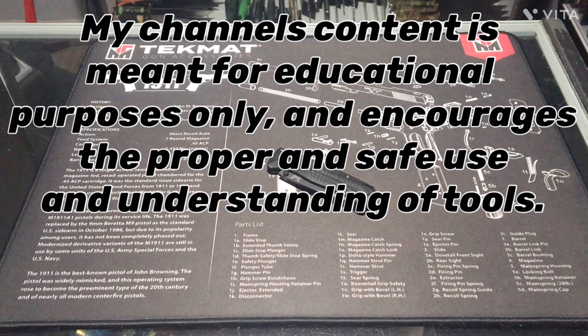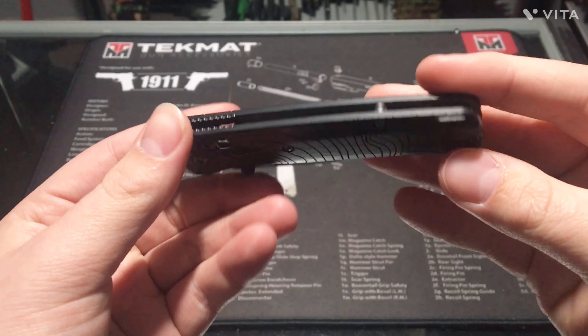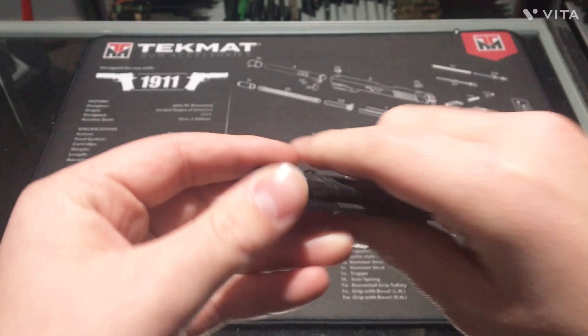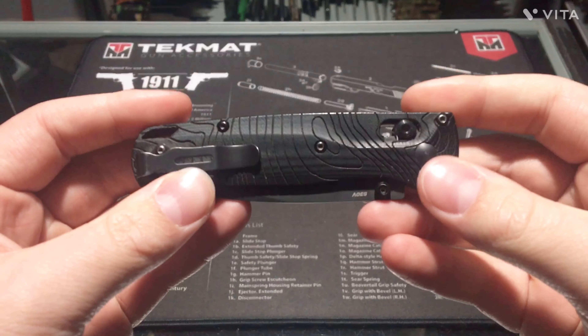Hey guys, welcome to the Knife Guy. We got the Benchmade Bugout here. I've had this thing for about a year and I figured let's do a long-term review for you guys. Let's go over everything.